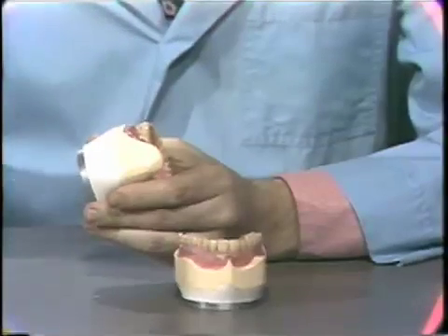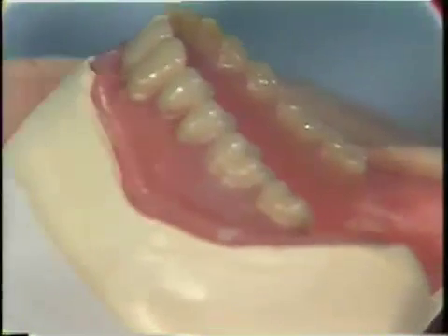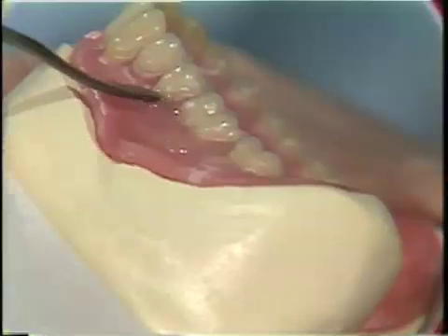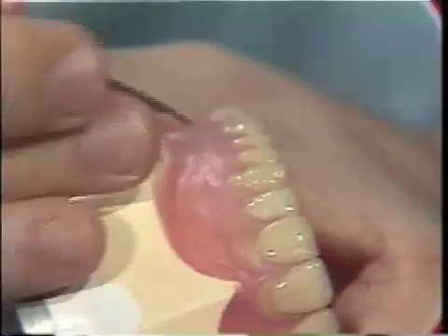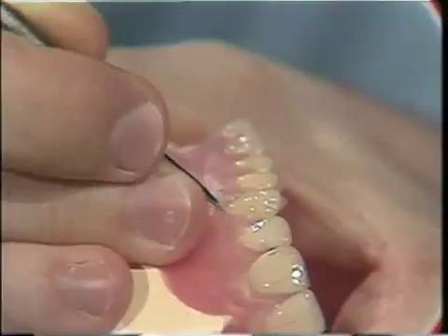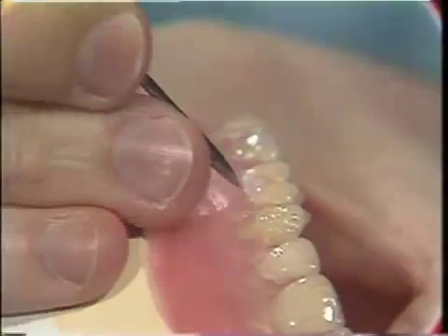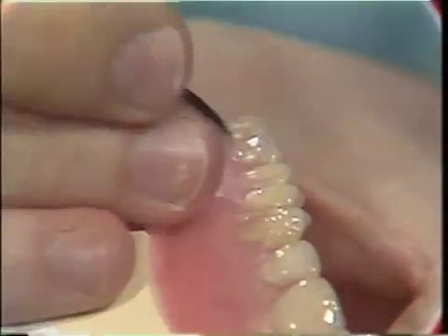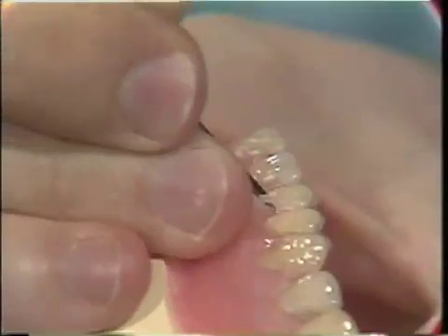The lower trial denture is waxed similarly. After bulking up the gingival area and allowing the wax to cool, the sharp end of a No. 7 wax spatula is used to begin the gingival contour. Notice that all wax is being removed from the anatomical portions of the teeth. Only the collars of the supplied teeth should be covered with wax.